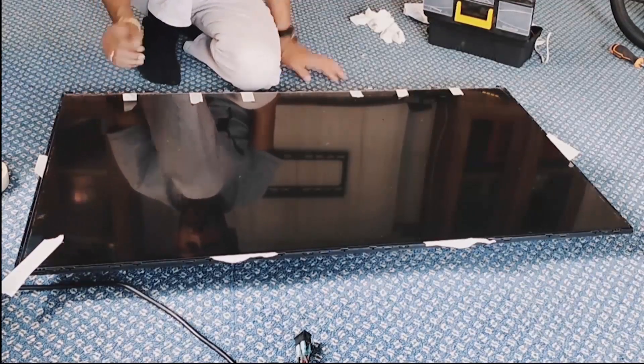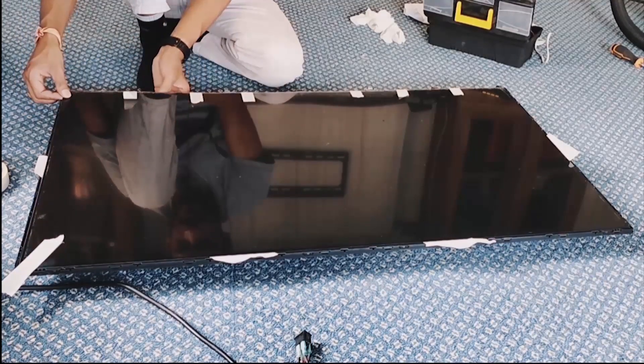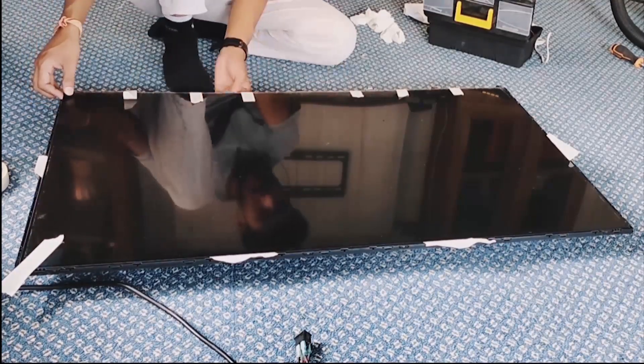Now, time to take out the screen. We have to work very carefully here. Now it is time to remove the screen from the TV.